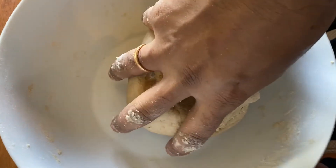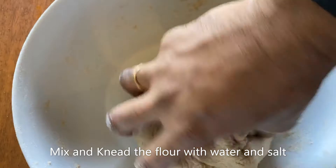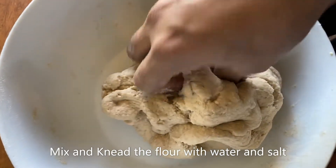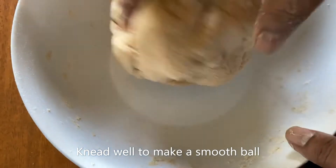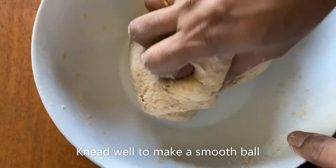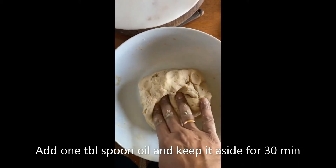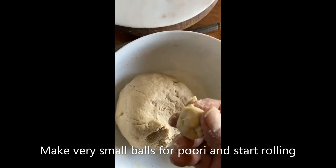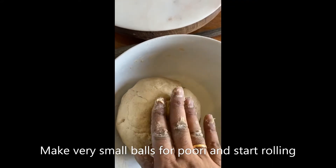I'm kneading the dough now for my puri and paratha. The more you knead, the softer the paratha and the puri. It's important to knead the dough until it becomes really soft to the touch. I'm adding a little bit of olive oil while kneading — this helps the dough become even more soft. It's really soft now after kneading about 10 to 15 minutes. You may also want to let it rest for about 30 minutes; it becomes even more soft.